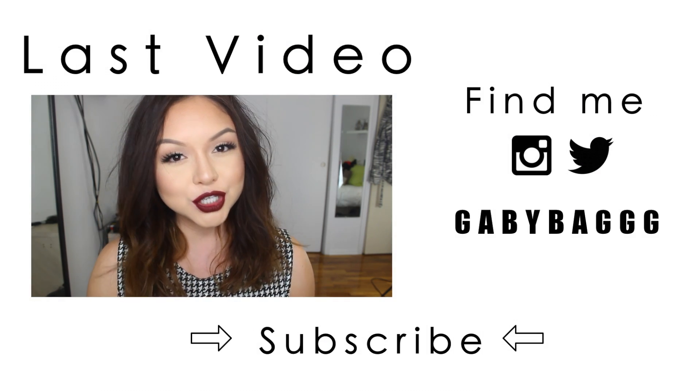This is the end of the video. I hope you guys enjoyed it. Don't forget to comment, like, and subscribe. I will see you guys on my next one. Bye.